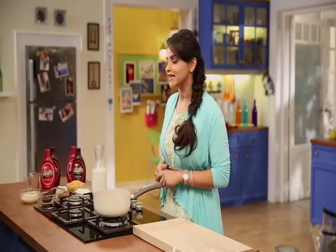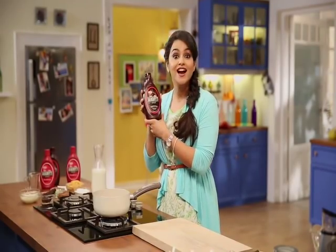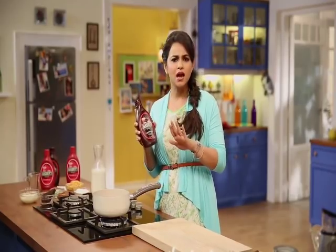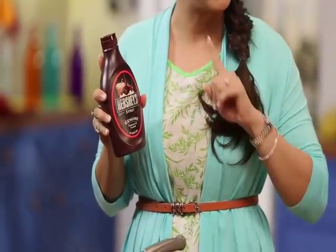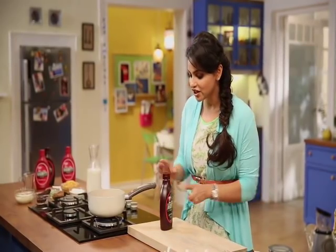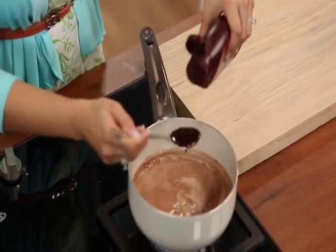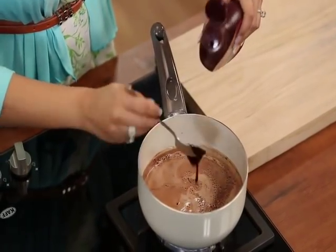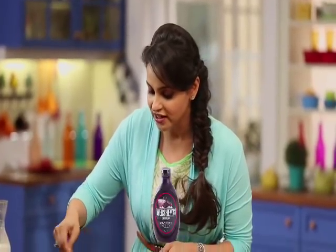When we talk about the goodness of chocolate, I have an ingredient that is full of chocolate — this is Hershey's chocolate syrup. It's Meher's favorite and is very easily available in the bazaar. You can buy it and make it your children's favorite. Let's add two spoons of Hershey's chocolate syrup to make our hot chocolate more chocolatey and tasty.